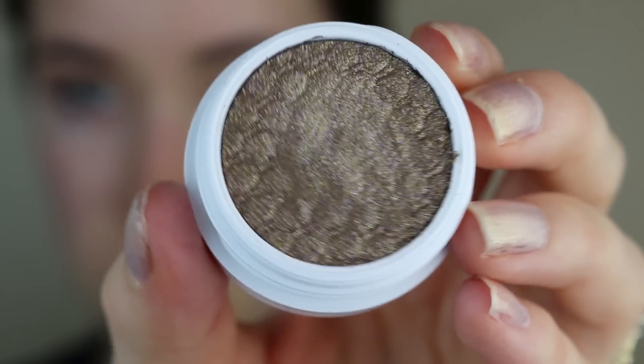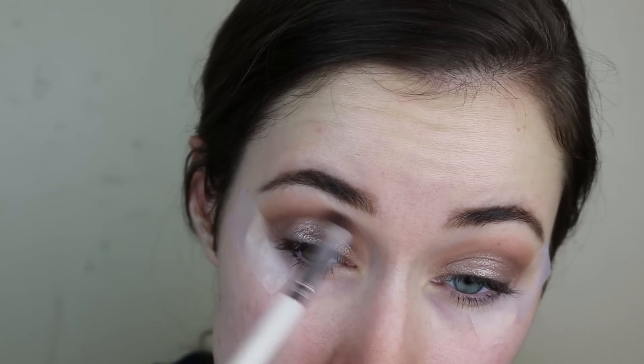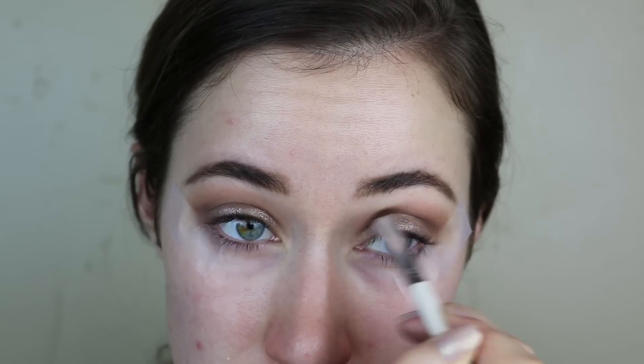Now for the fun part — I'm going to go in with the ColourPop Super Shock Shadow in the shade Vega. This shade comes in a quad; I'll link it down below. It's such a beautiful sparkly shadow. If you own a ColourPop shadow, you know what I'm talking about when I say the formula is insane. It's like a cream but it's not. It applies best with your fingers, and then I just blended it out a little with a brush. Then I went back in with that dark brown shade called Edgy and deepened up the crease to make everything blend together.